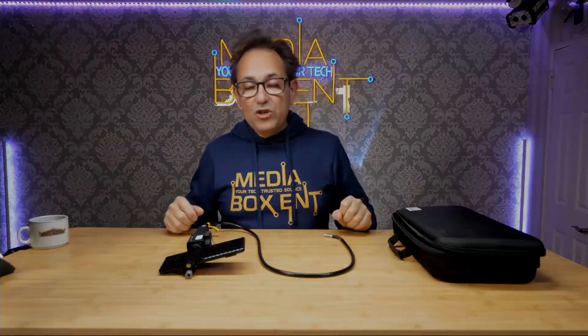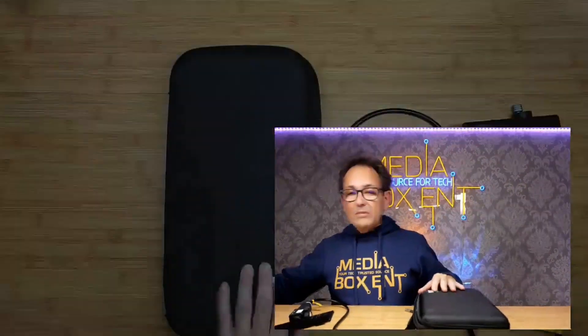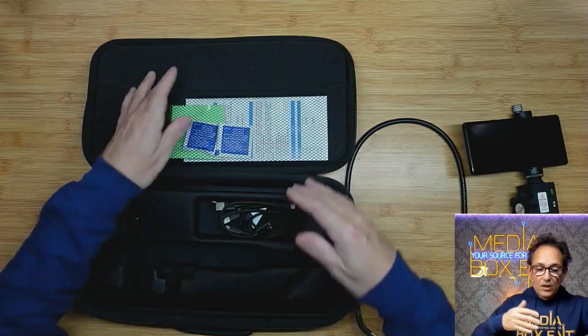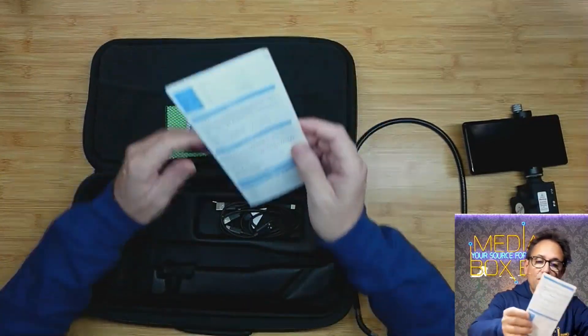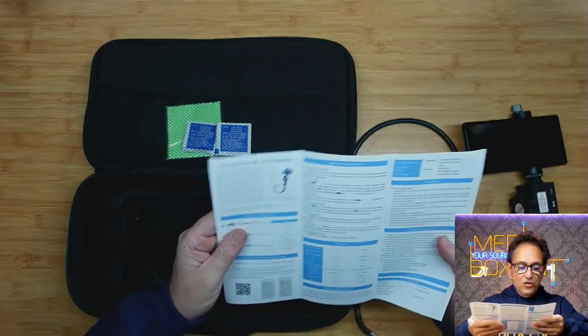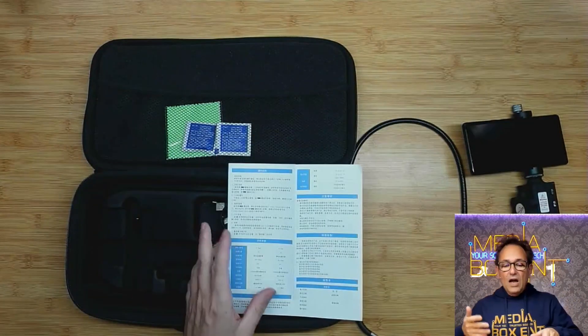Watch the whole entire video because there's a lot of cool information. Now let's look at what we get. First, we get a nice carrying case. Let's change cameras so I can show you that. We get this cool carrying case and instructions. The first thing you need to do is download the application — it's pretty simple. Go download the app, compatible with iOS devices, iPhone and Android.